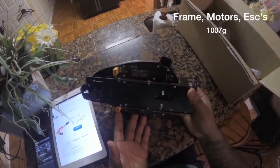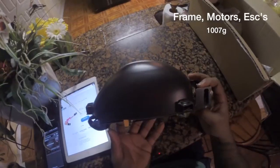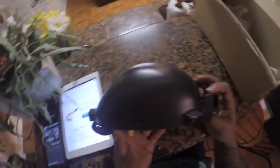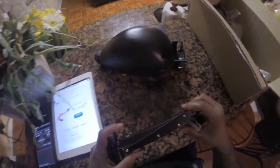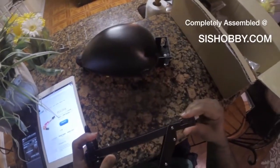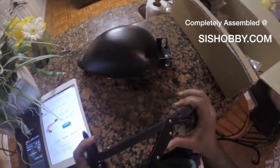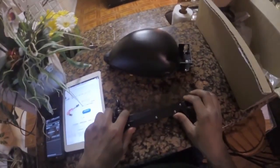It weighs about a thousand grams — when I weighed it, it was about a thousand and seven. It comes pretty much pre-assembled and soldered. This is the basic way it comes: frames, ESCs, and motors all installed. You can get it completely assembled with a flight controller, gimbal, IOSD, pretty much everything that you need. I got it this way as I already had some of the stuff.